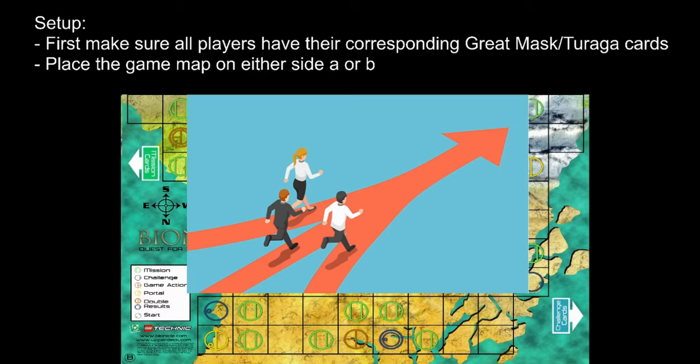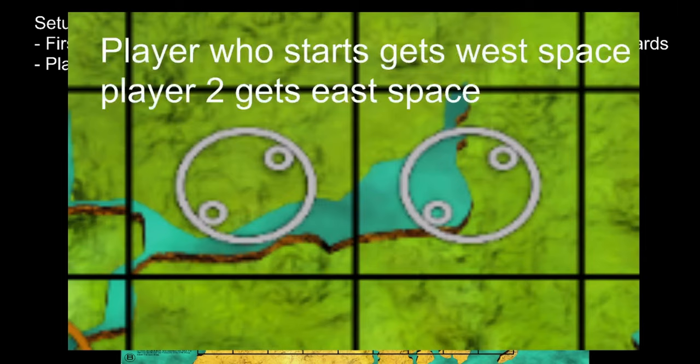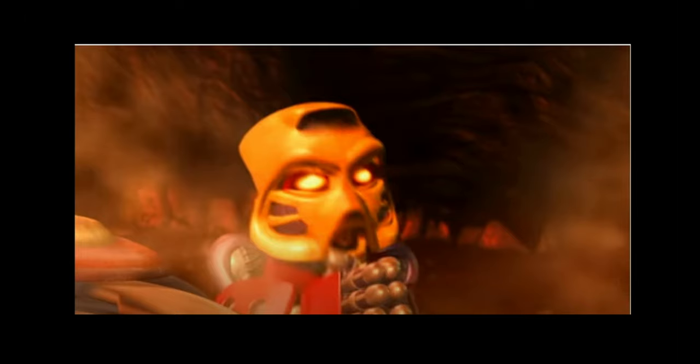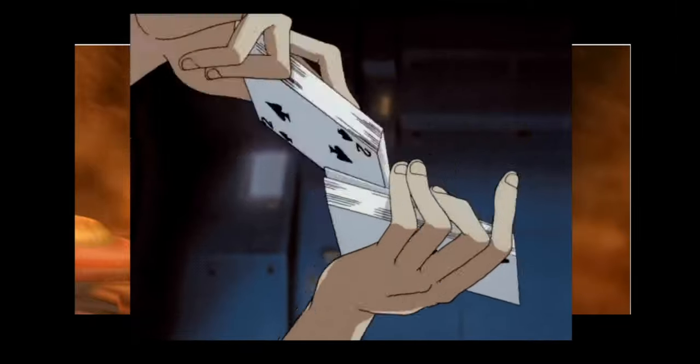Player one should put their track marker on the west start space. The second player does the same but puts their marker on the east start space. After shuffling, the mission and challenge decks — when the decks are done being shuffled, place them at their corresponding spots according to the playmat. When that's done, you are almost ready to go. Shuffle your game-action card deck and then shuffle your Turaga great mask deck. Don't shuffle your Toa cards in with your Turaga great mask cards. Instead, put them in front of you or in an agreed spot that is visible to all players. And that's it — now you've set up the game.